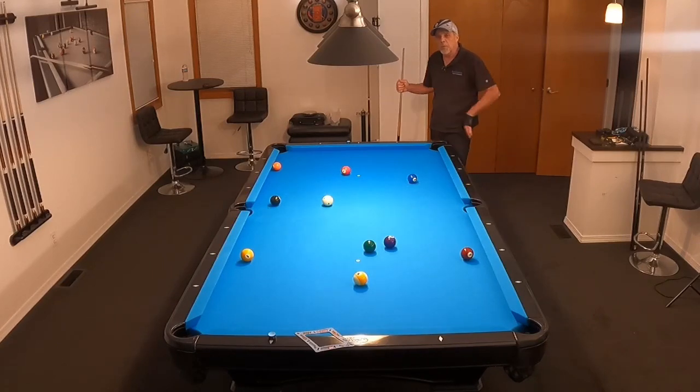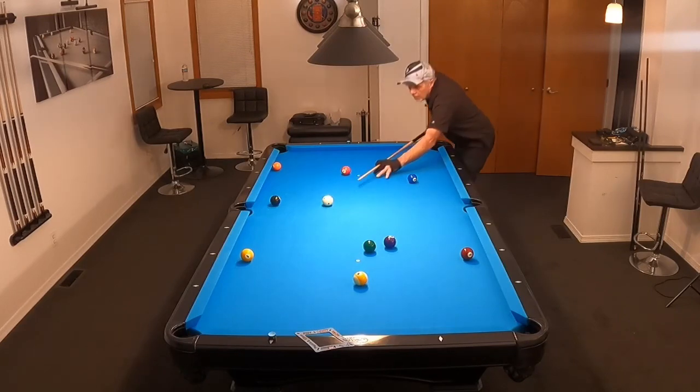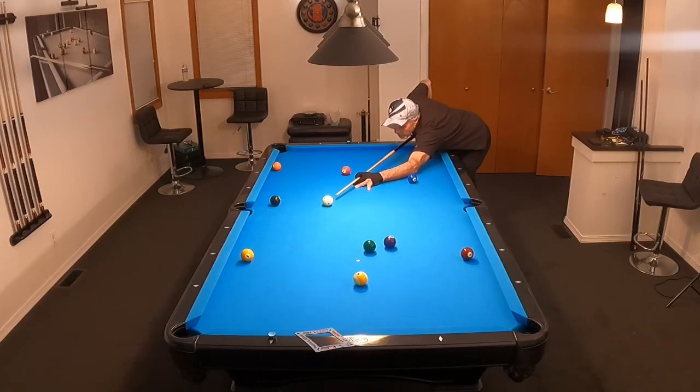As I look at this one ball, I'm going to shoot it down the rail and go down on the shot. I'm going to think about how I'm going to hit the shot first — I'm going to hit some low with a little bit of right. Got to aim at the one ball a little more full because I'm going to throw it into the corner, and I'm not going to think about that anymore once I go back to my backstroke and go through.